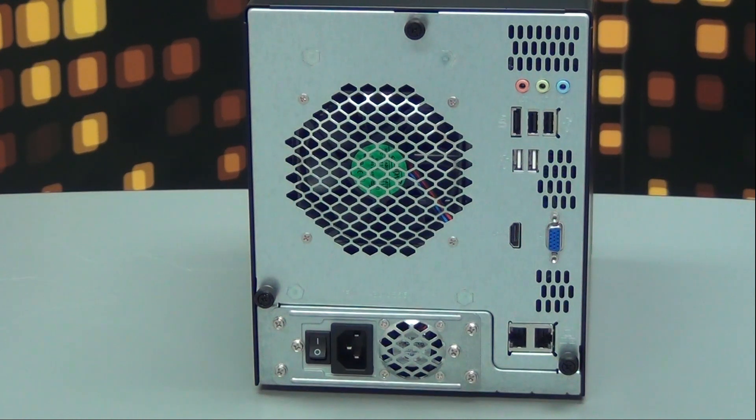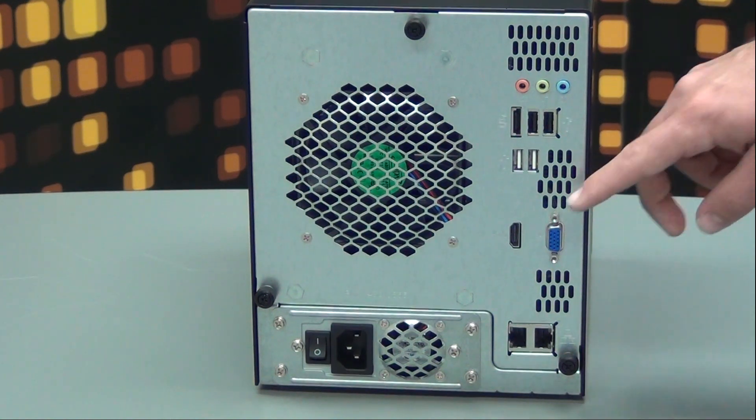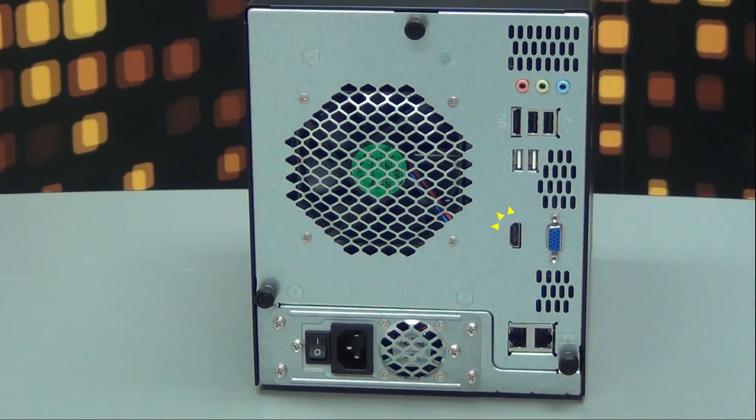The N5550 offers many outputs. An HDMI port, VGA, and audio output are available. Here is the HDMI output for a local display.